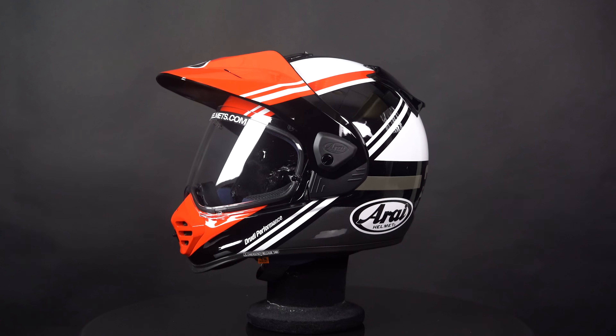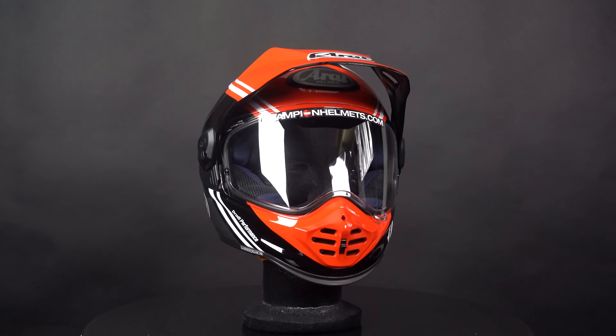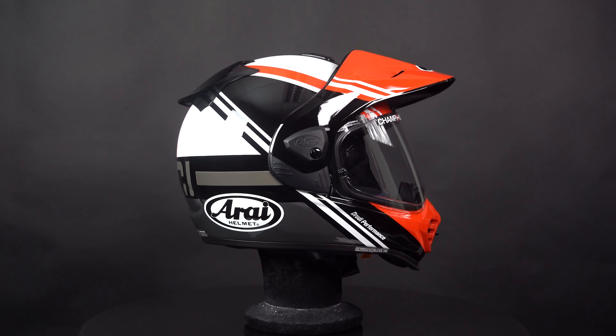You can find the Arai Tour X5 at championhelmets.com where we have the lowest price guaranteed and very sharp discount bundles. Please leave a like on the video and subscribe to our channel, and check out our data-driven road test of the Arai Tour X5.